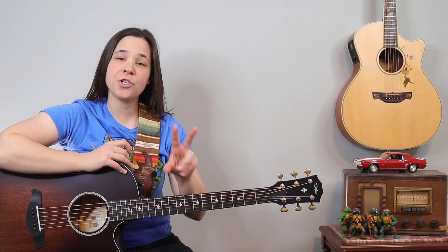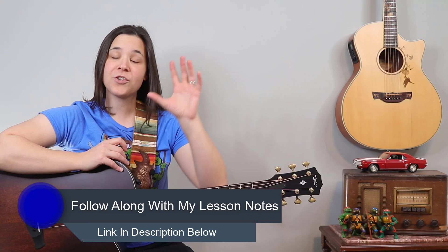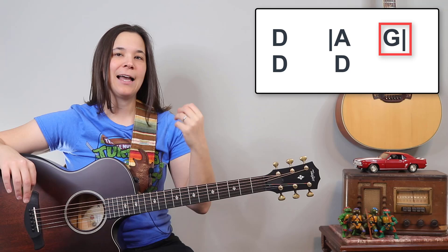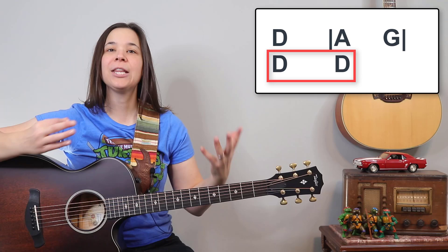Let's start with the verse section. I'm going to show you a different strumming pattern for the chorus. For this beginner version, we'll keep it very simple. The chord progression is a D chord for four counts, then an A chord for two counts, a G chord for two counts, and then a D chord again for two measures, or eight counts total. There's a lot of D in these verses.